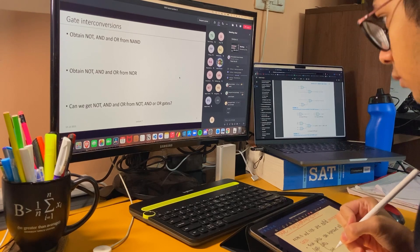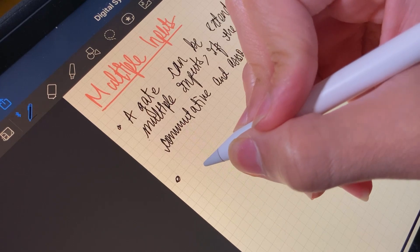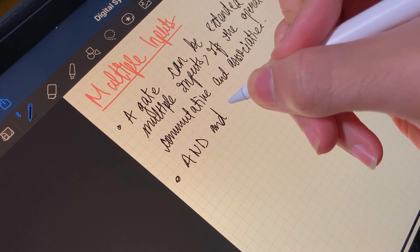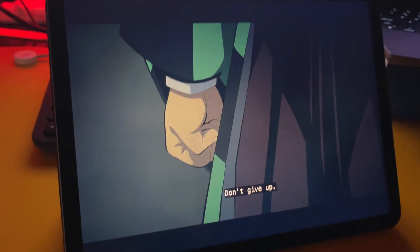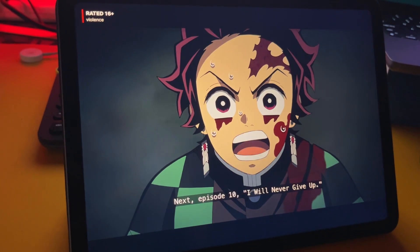Next on my desk is my iPad Air 4, which is what I use for taking all my notes and doing all my assignments using GoodNotes 5. Transitioning to digital note taking has been a great experience in college. Apart from note taking, my iPad is also my main source of entertainment — from Liverpool live streams on Twitter to Demon Slayer on Netflix to Modern Family on Hotstar. It is really comfortable to watch stuff on.